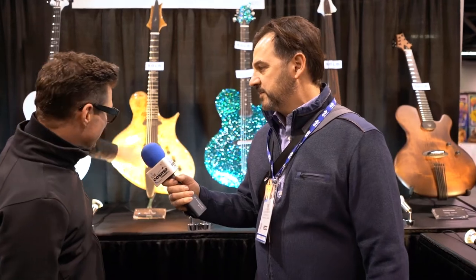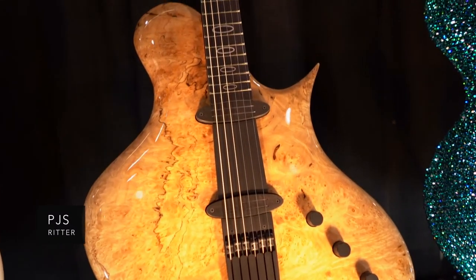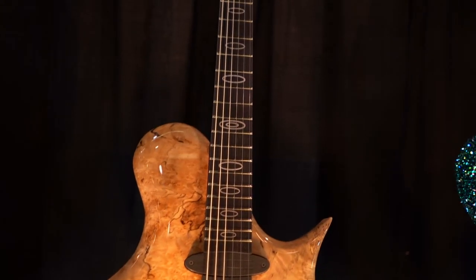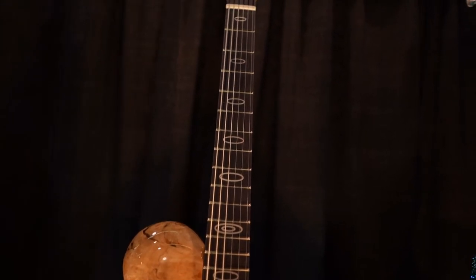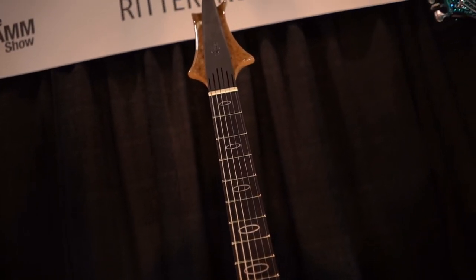And the other one is the electric guitar here, which is the PJS model. The optic is also all through fingerboard, tuning is on the backside, and the body is a solid one-piece burl maple with a little spalt in it, and all the rings, silver inlays.